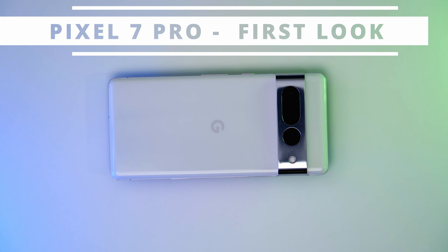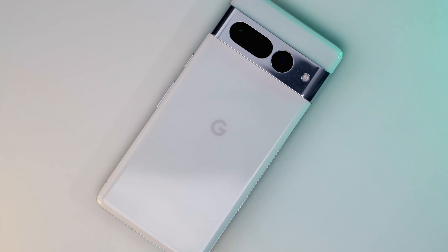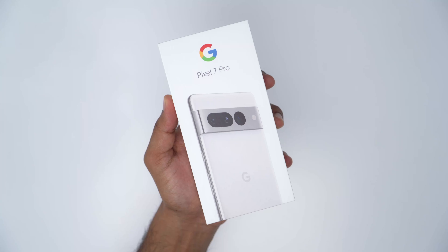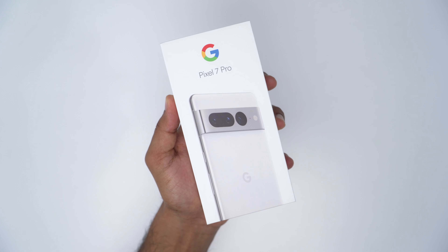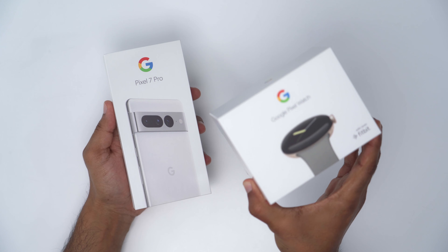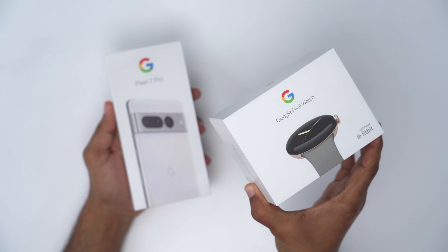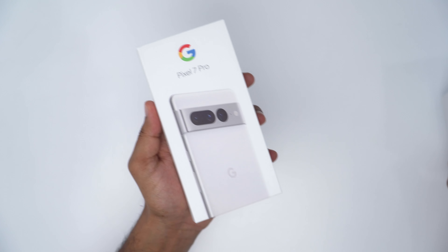Hey, it's Adrian. Today I'm taking a really quick first look at the Pixel 7 Pro. Please do like and subscribe because I am going to be releasing a full review where I go over camera performance, battery life, and some of the features that are specific to the Pixel 7 Pro. I am also going to be reviewing the Pixel Watch, so if you're interested in that, stick around and subscribe. But let's get started with this first look.